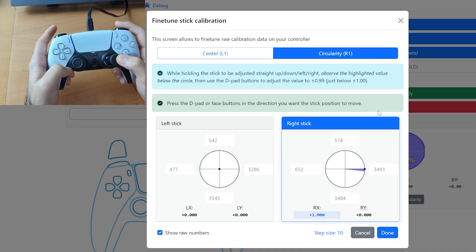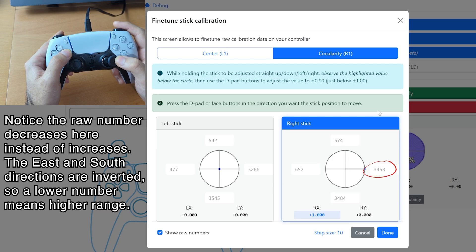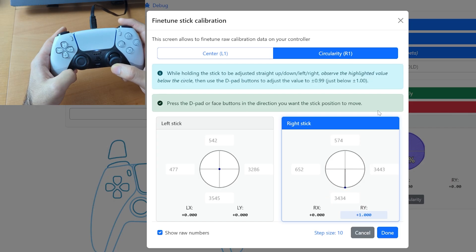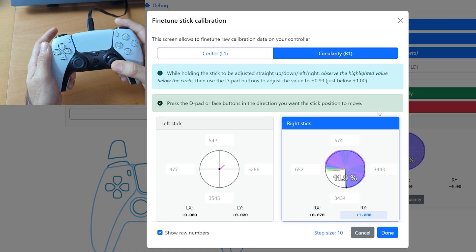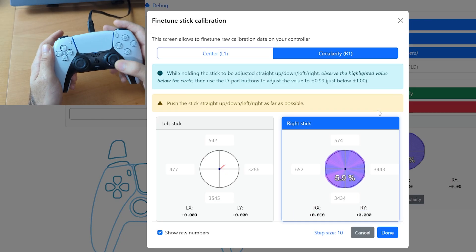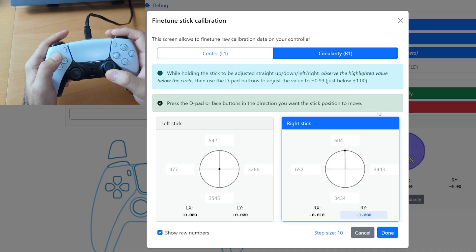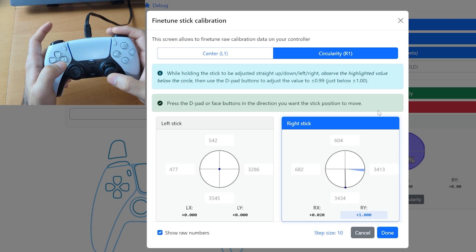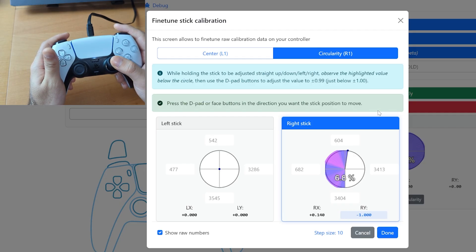Now I'm trying to get a circularity around 6 to 8%. I do the same thing to the left — Ry is now at 0 and Rx is at 1, because that's the x-axis — and I press 5 times. Then I do the right side, pressing the right D-pad to increase the dead zone. I increase it in every direction 5 times, then check what the circularity is. It's still on the low side, so I increase by about 3 steps on every side.